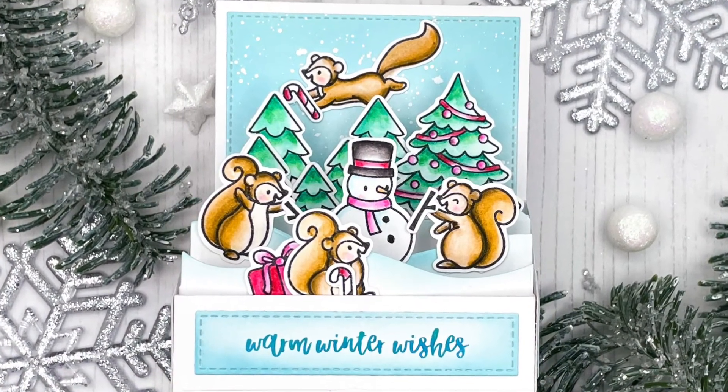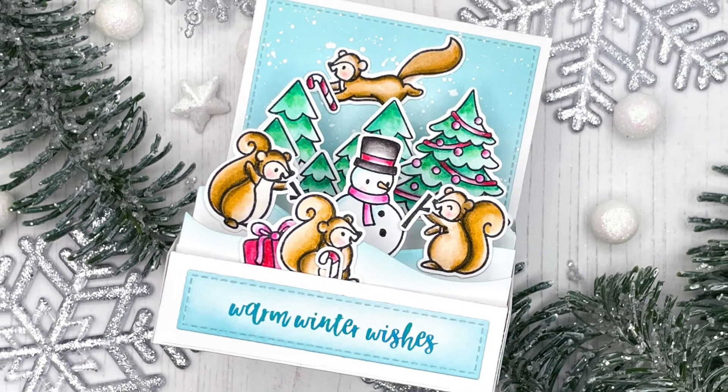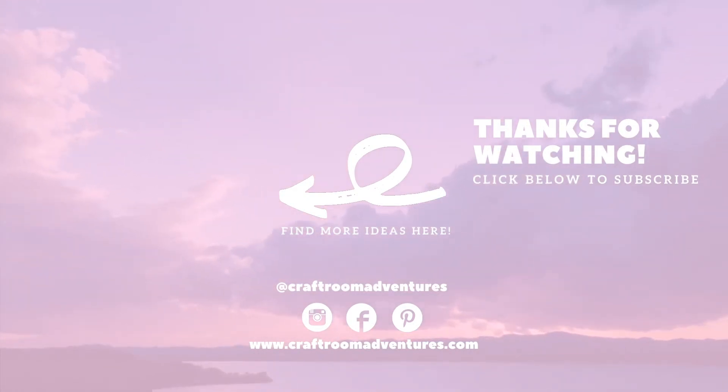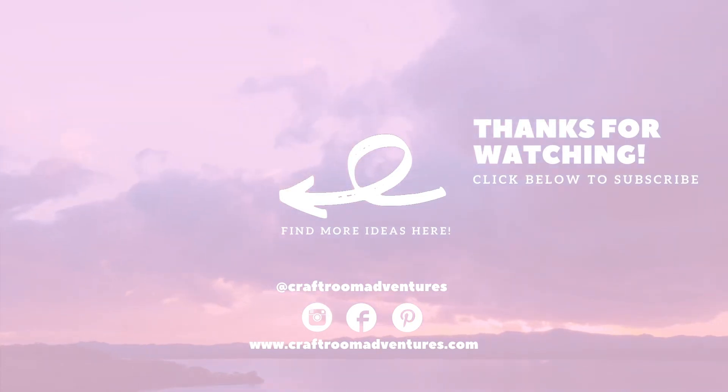Those cute little squirrels building a snowman are just too adorable. Tomorrow I'll be sharing my final card for this year — I can't believe we're already wrapping up 2021! I'm super excited about the next year and hope to share lots of crafty inspiration with you. I hope to see you tomorrow, and in any case I wish you a very merry Christmas and an amazing 2022. Bye!